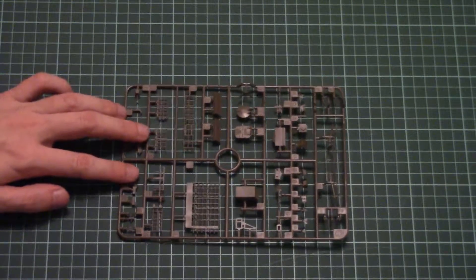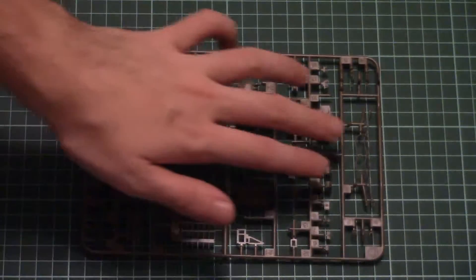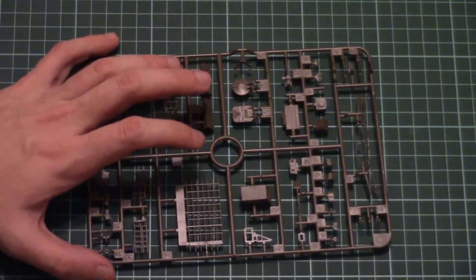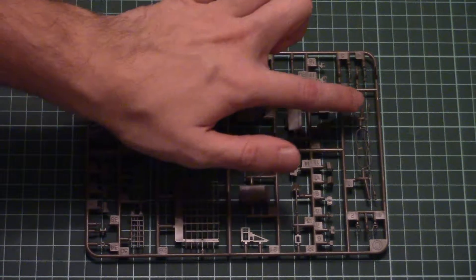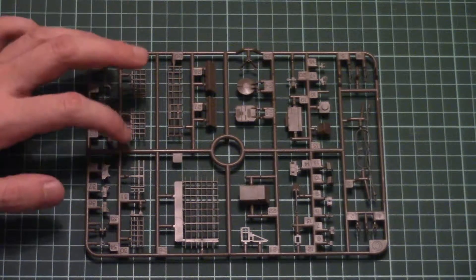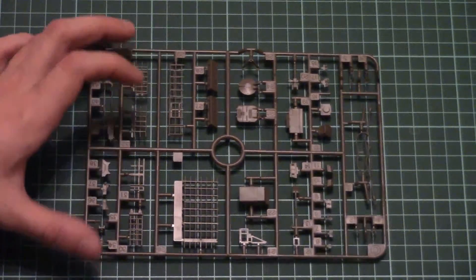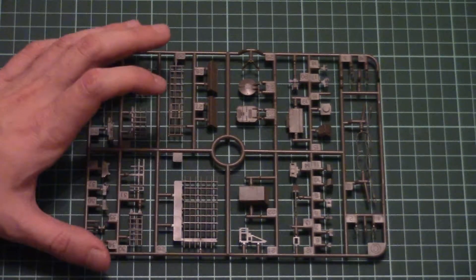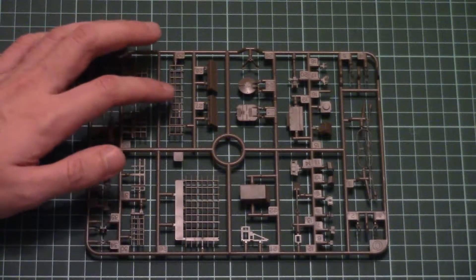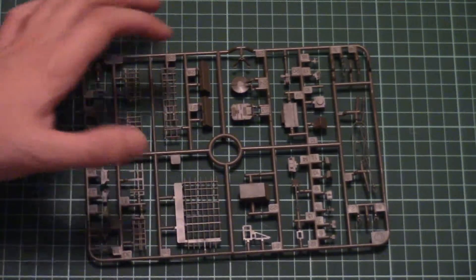Here we have the first plastic sprue, dedicated to external elements — there is no interior in this kit. Here we have a towing cable; note that it's molded as a one-piece plastic part, attached on four attachment points which you will have to carefully cut and then attach to the model. Here we have the rear basket for the turret, which should also be easy to assemble. As you can see, there are no PE parts — you just combine these plastic parts together and get a nice final appearance.